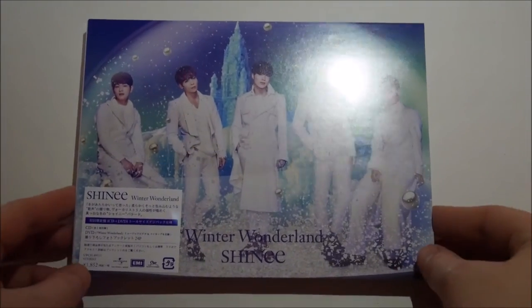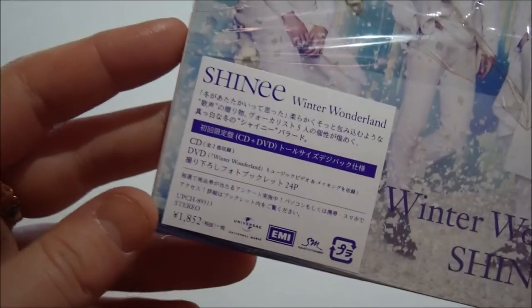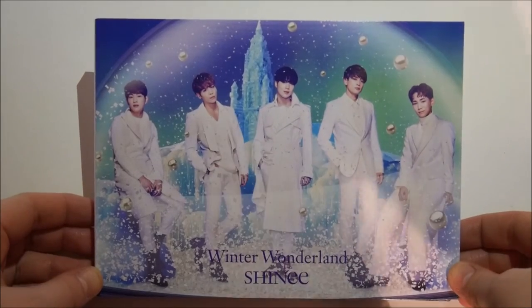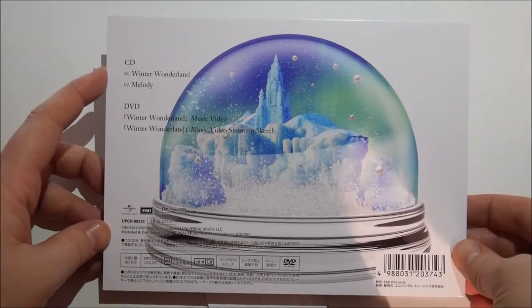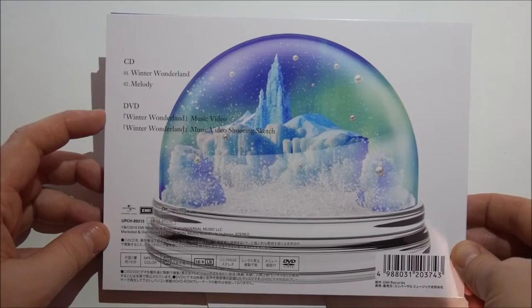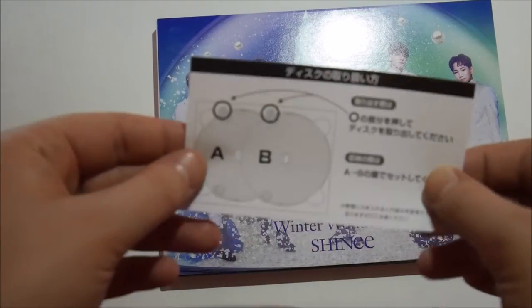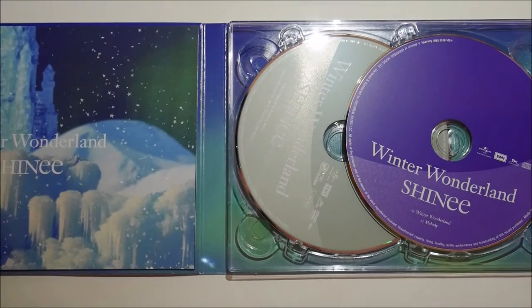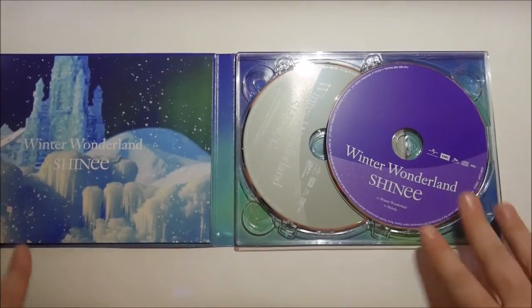Okay, so let's have a look at the limited edition version now. Again, I need to get the plastic off it. This is the sticker that's kind of on the plastic - I hate it when they do that. So here's the front of this one. It's so pretty, I love how pretty this is. And then the back - so a CD again. We've got Winter Wonderland, Melody. And then on the DVD we have the Winter Wonderland music video and the music video shooting sketch. That's cool. Things are flying out - this is just like the little instructions of how to get your discs out of the case. I'm pretty sure I know how to do that. Thank you.